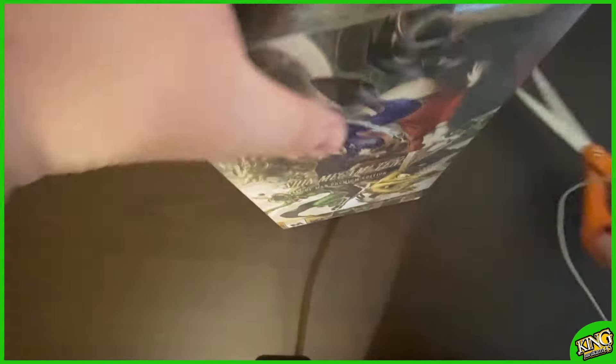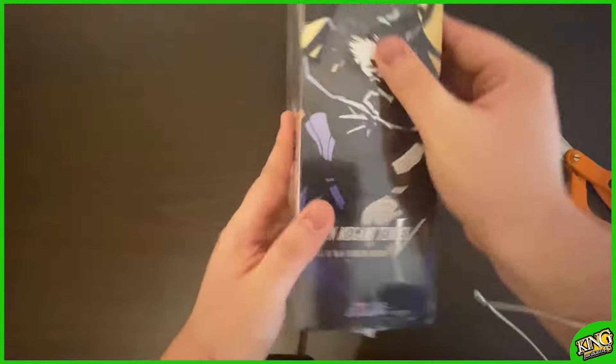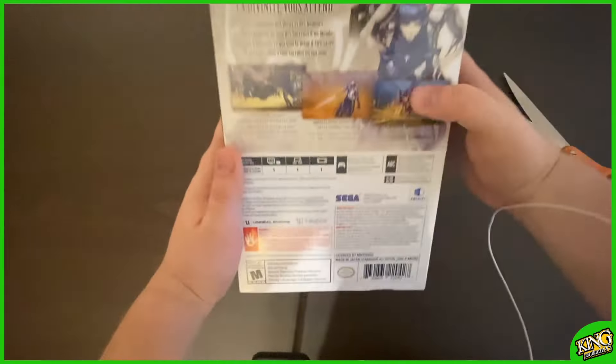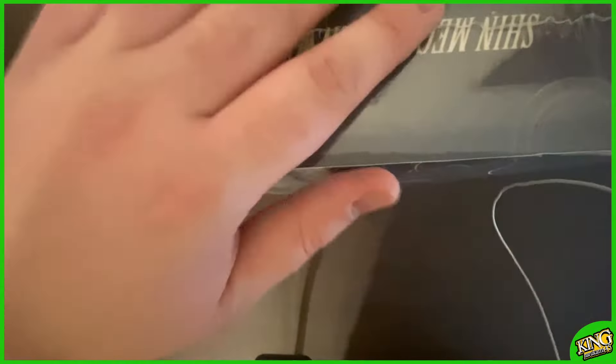The box is absolutely beautiful. Let's just appreciate everything before we unwrap this. There's the side — beautiful, beautiful, beautiful. There's Aogami. There's Nabino. There's the main character. Beautiful. Man, we have been waiting for this for such a long time.